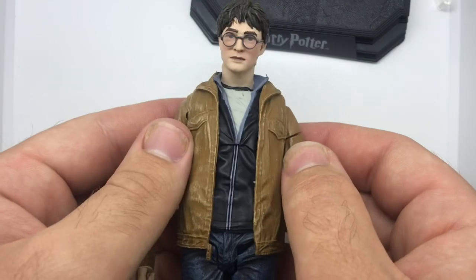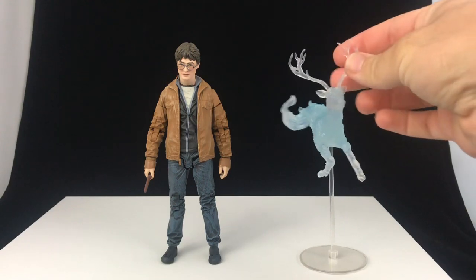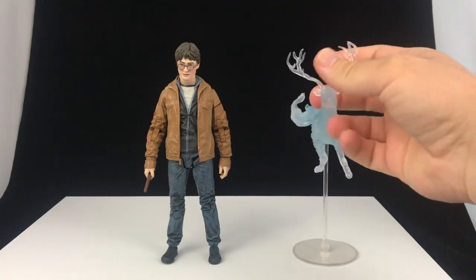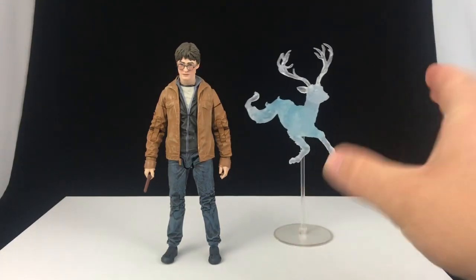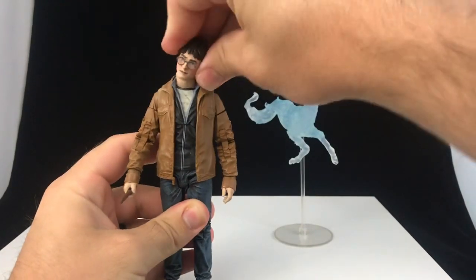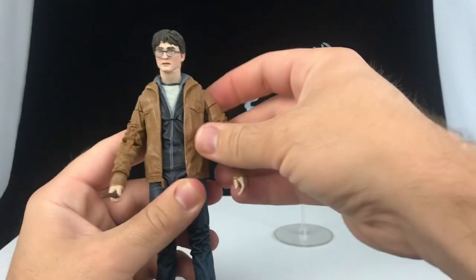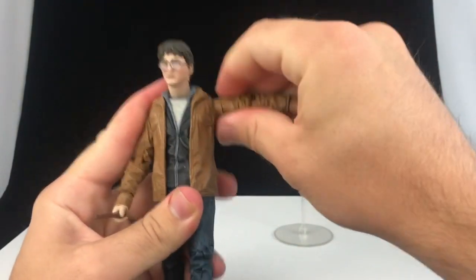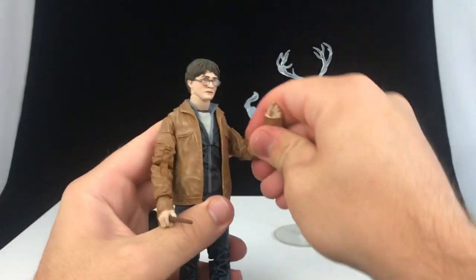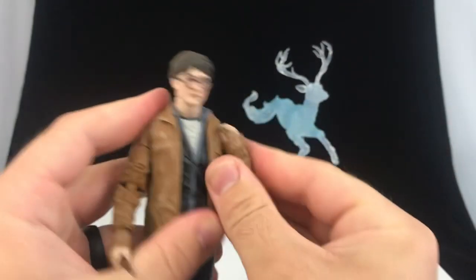Let's go ahead and get him out of here and we'll talk about some articulation. Not really much articulation going on in the Patronus — you can turn the antlers, but I don't know why you'd really want to. As far as Harry's concerned, he can look up a little bit, he can look down a little bit, he can look side to side. There is a little bit of tilt in the neck and it does do a full rotation. At the shoulders, the arms rotate fully — they come out, and again my arm keeps wanting to pop off, but they come out pretty far. You do have an upper bicep swivel, a double-jointed elbow that comes in all the way.